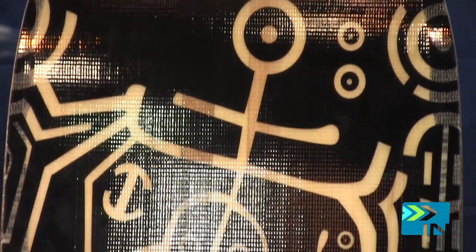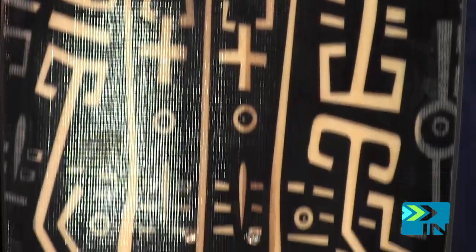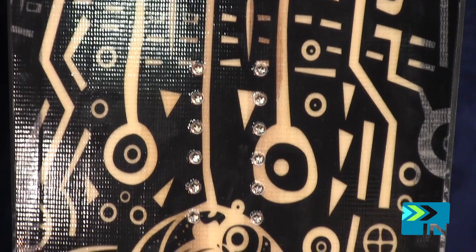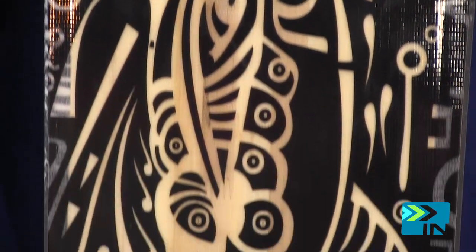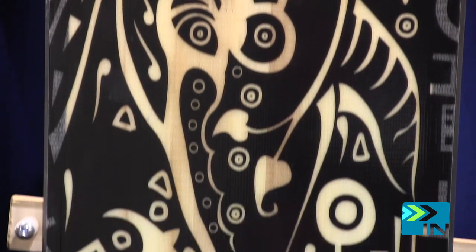One of the cool boards we've got for next year is the Whale. This is a nose rocker powder shape, and it's got about a two centimeter rocker on the nose, and then it's got a little bit of camber from the front foot back. So it's a great powder board, and it also holds a good edge on hard pack. It's a really versatile shape.